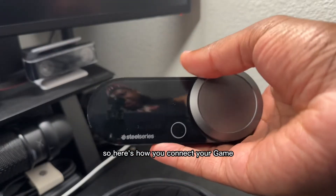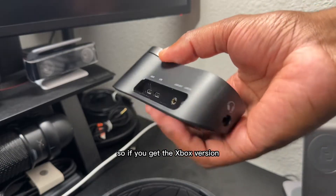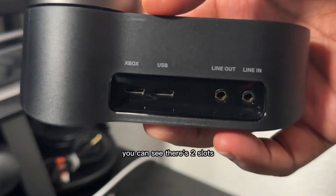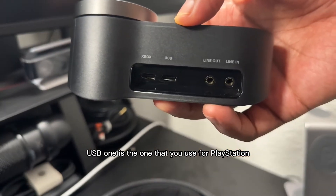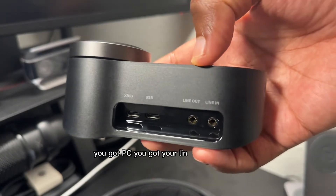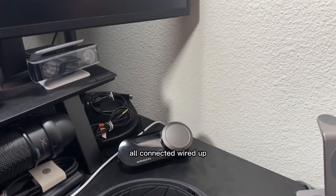Here's how you connect your GameDac Game Base Station console. If you get the Xbox version, turn it around — you can see there's two slots. There's one for Xbox, one for USB. The USB one is the one that you use for PlayStation. I'm going to use the USB. If you got PC, you got your line in and line out. Connect your port — it's all connected, wired up.